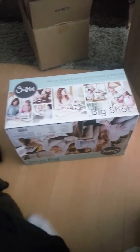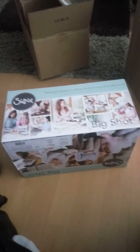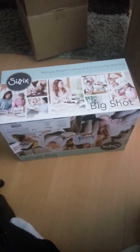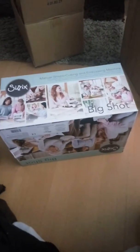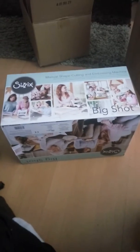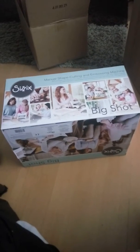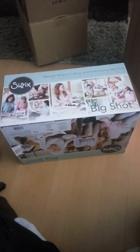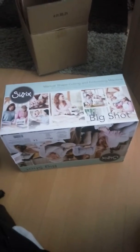Hello ladies and welcome back to my channel! I just wanted to share my Big Shot which I received just today. I'm so excited — I was thinking about getting it for a long time, since I saw it the first time. It always was so expensive, but this was a really great deal. It's brand new and I got it for 48 euros with no shipping costs, so 48 euros in total for a whole new Sizzix Big Shot.